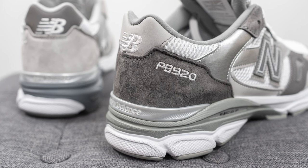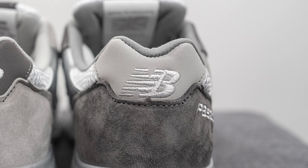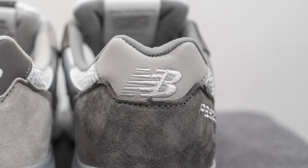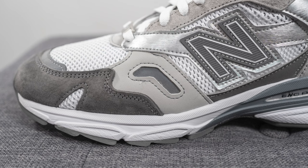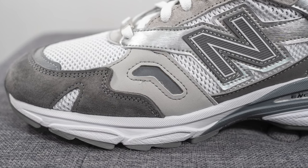Surrounding the bottom of the heel we have dark gray suede with 'PB for Paperboy 920' embroidered on the lateral side. At the very top of the heel we have light gray nubuck with the New Balance N-logo embroidered in white. Comparing this to the left foot, it has light gray nubuck with a layer of reflective silver 3M underneath.